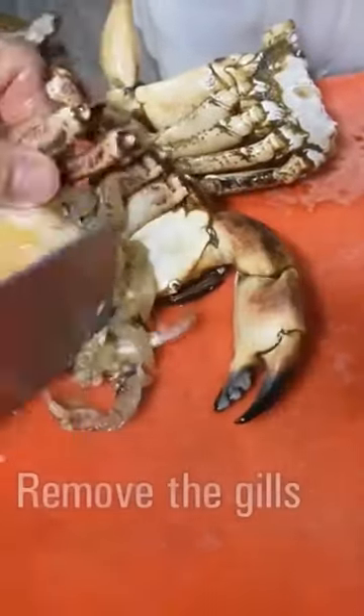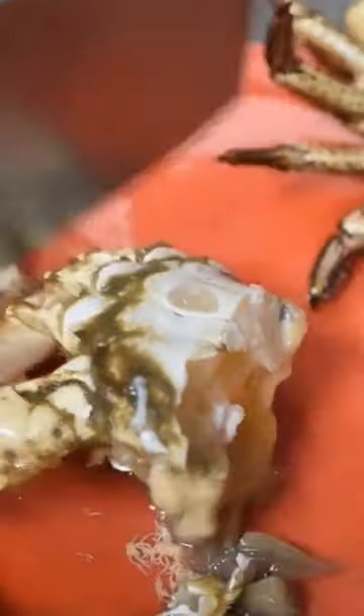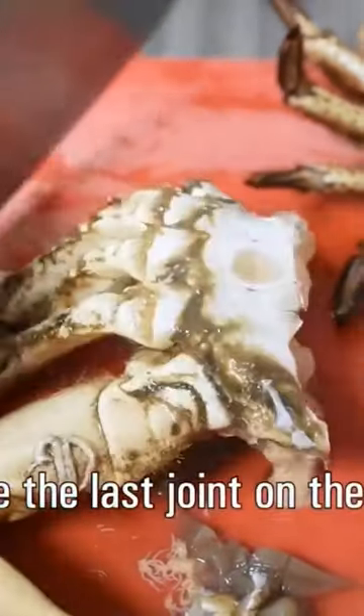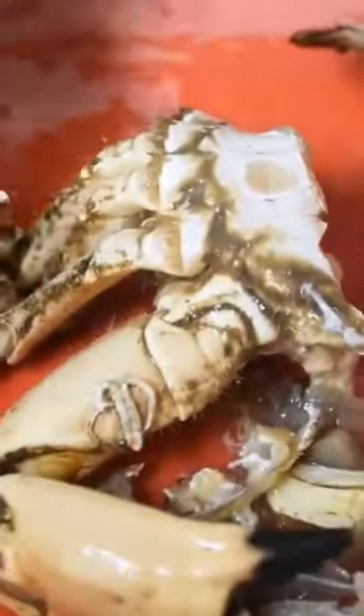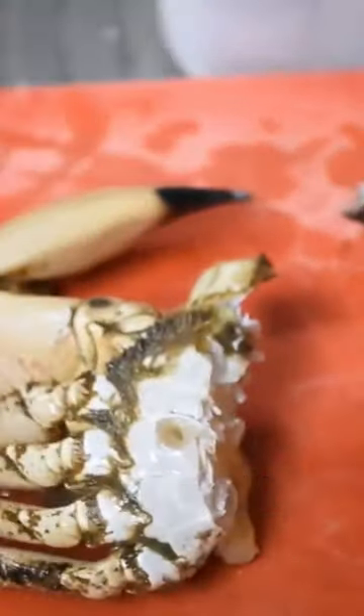Removing the gills, or dead man's fingers as they're also known. I'll remove the tips of the legs and the other side and throw away. Remove these gills on this side as well.